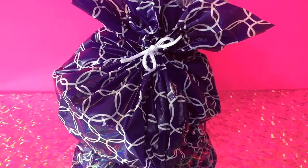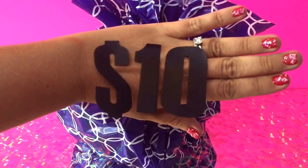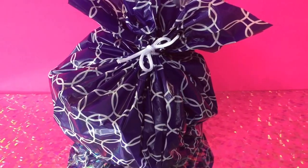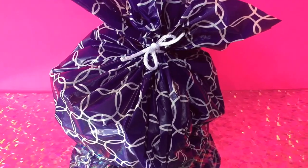Hi everyone, welcome back to Toy Crush. Today we're going to be opening this big bag of toys as part of the $10 toy challenge. We were challenged by Two Epic Kids TV and we're going to open this bag full of toys today and see what we get. Let's go ahead and get started.